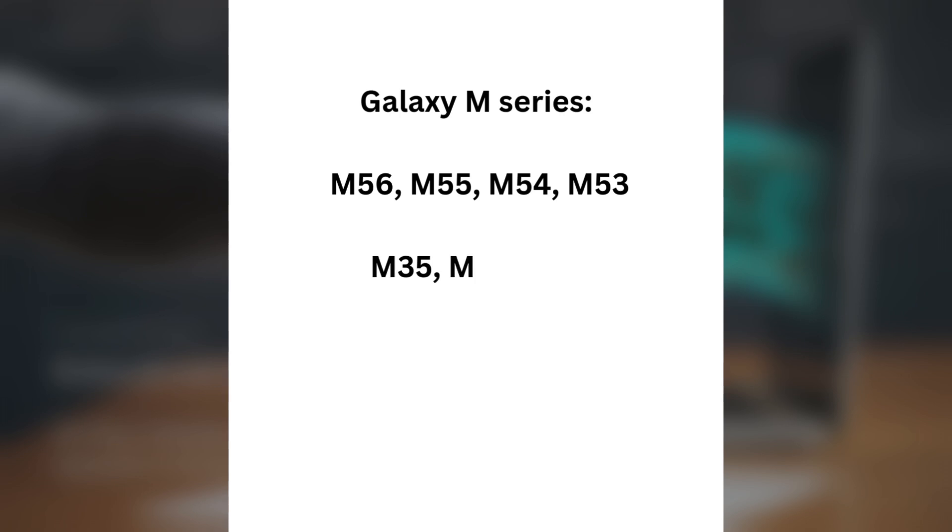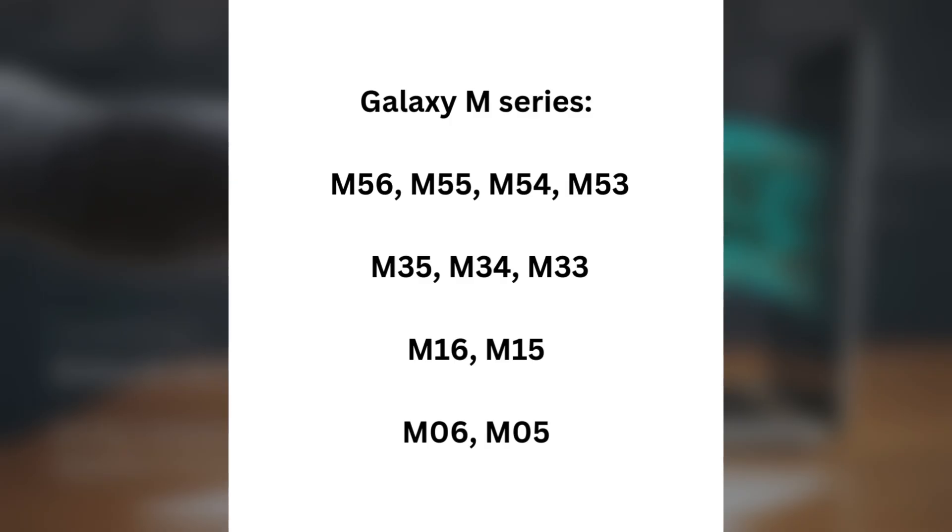Galaxy M and N Series: M56, M55, M54, M53, M35, M34, M33, N16, M15, N06, N05.